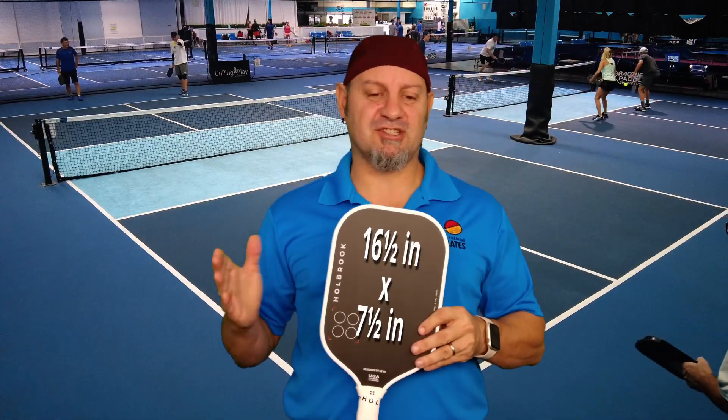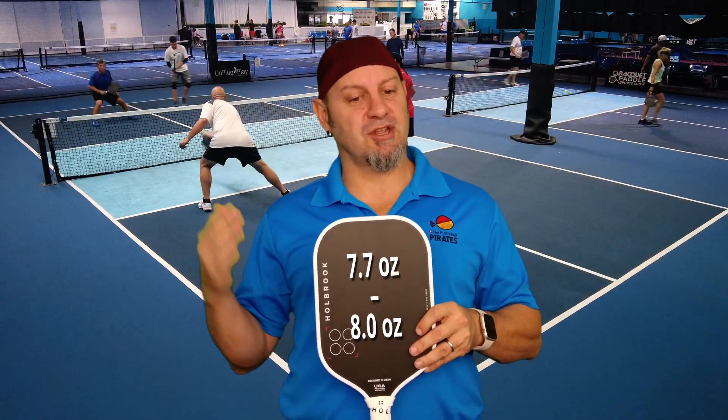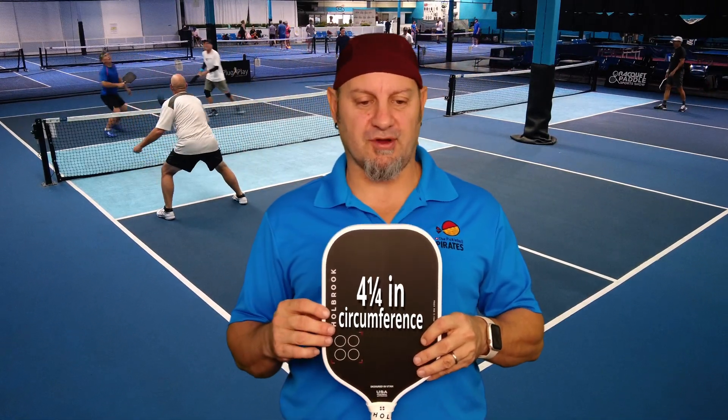Let's go over the specs. This has a 16.5 inch length, 7.5 inch width, 7.7 to 8 ounces — so a little bit on the lighter side — a 5.25 inch handle, so a little bit shorter handle, with a 4.25 inch circumference grip.